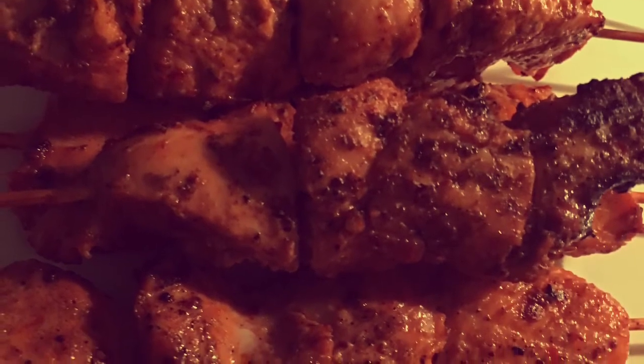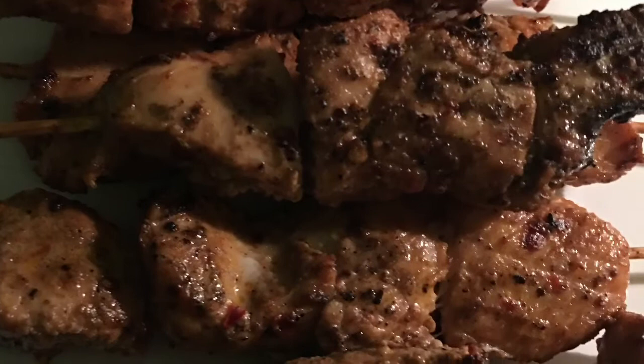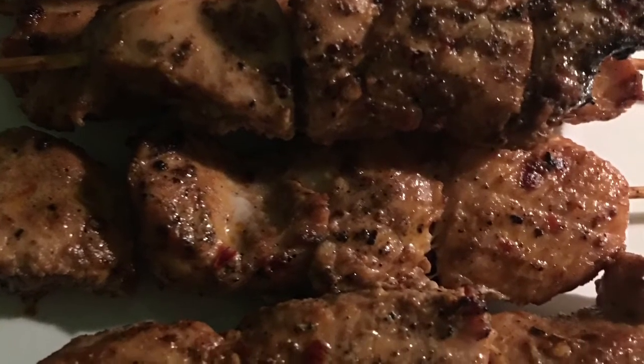So by the time I got to grilling these, it was really dark and cold. But I hope you guys like this video — thank you so much for watching. I'll see you next time.